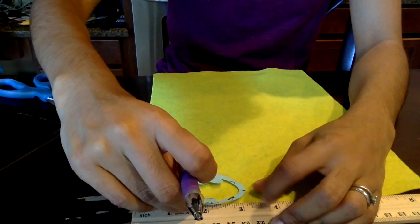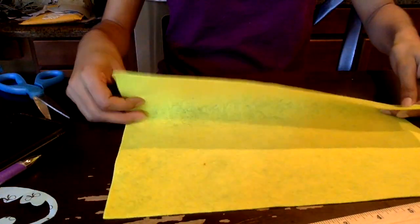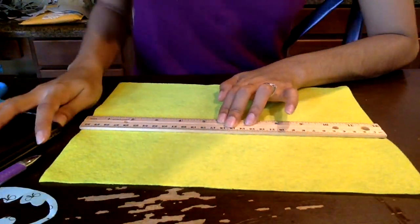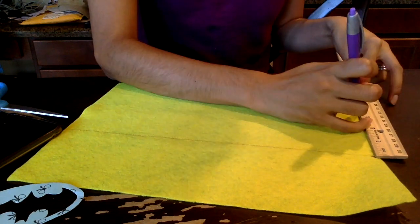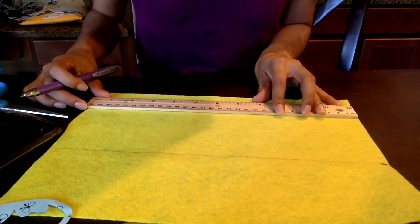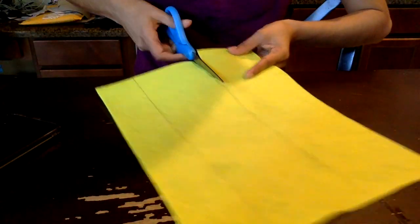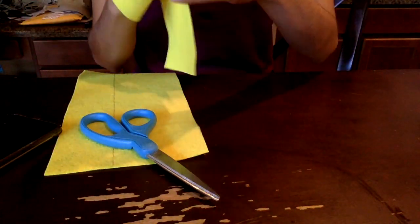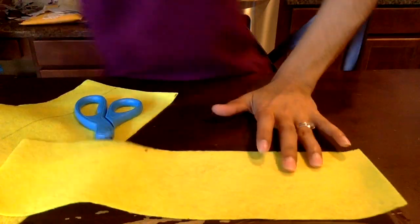Now I'm going to be working on her cuffs and belt using just one piece of felt. Here I'm just trying to measure how big I want the cuffs. I made them a little bit bigger because I know my little one loves to play dress up, so we're definitely going to use this costume at home in general, so I made it a little bit big.